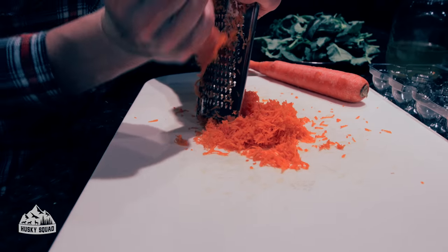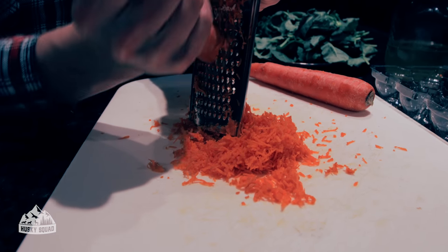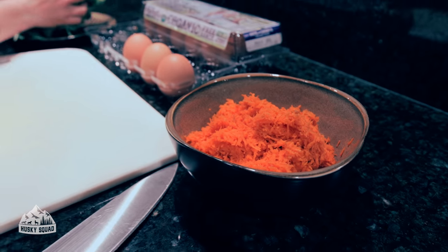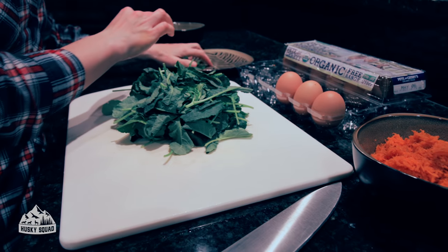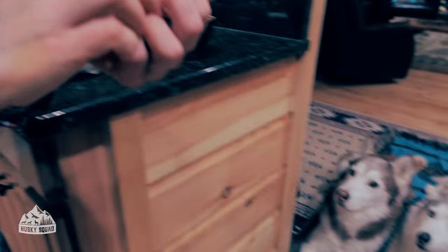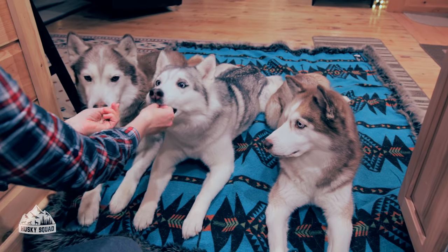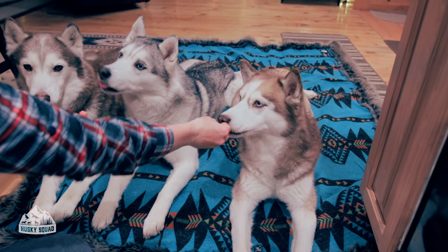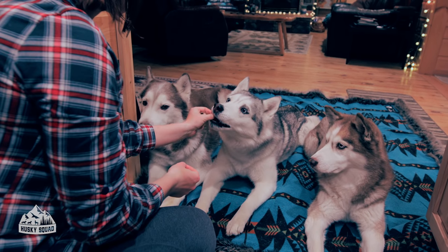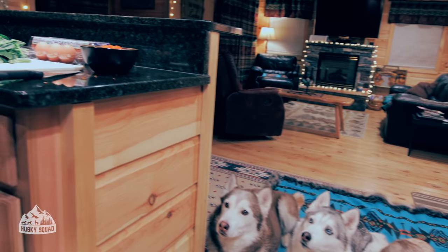I'm shredding the carrots — I'm not home so I don't have all my gadgets and tools, but I found a cheese grater so I'm using that. I'm not going to cook them this time. The Husky Squad is behaving so well; I have to reinforce this positive behavior by giving them treats, affection, and letting them know this is exactly how I want them to behave during meal prep time.